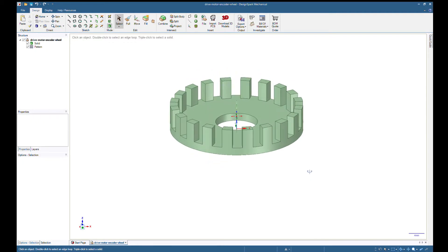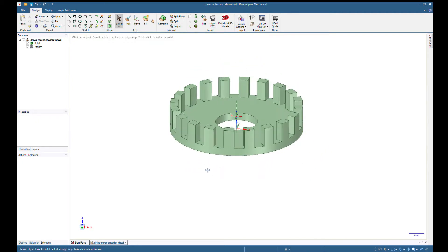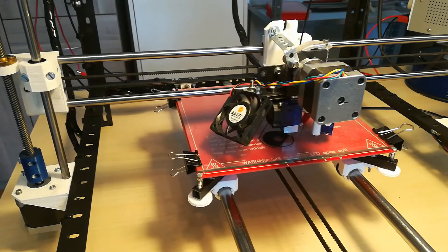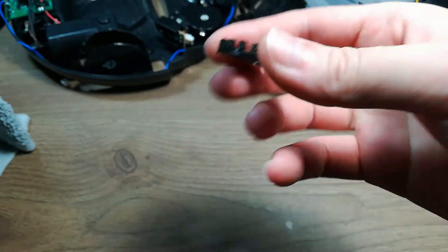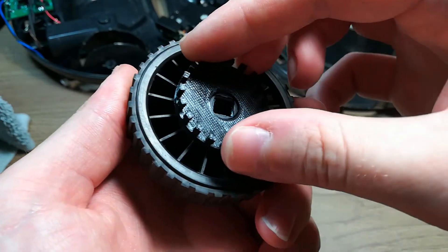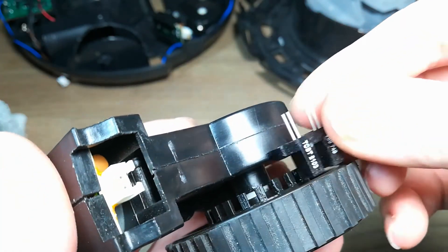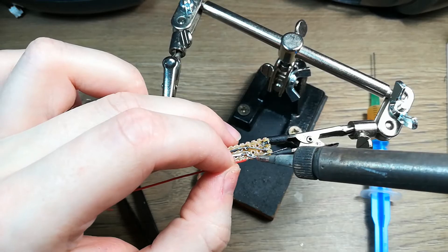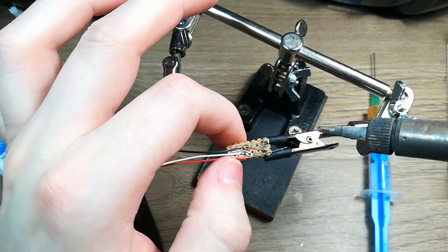My final solution was to design an optical wheel, and I used DesignSpark Mechanical for that. I 3D printed this part and attached it to the wheel. Unfortunately the sensors I had were too high, so I created a lower profile sensor by soldering the infrared LED and phototransistor to some perf board.